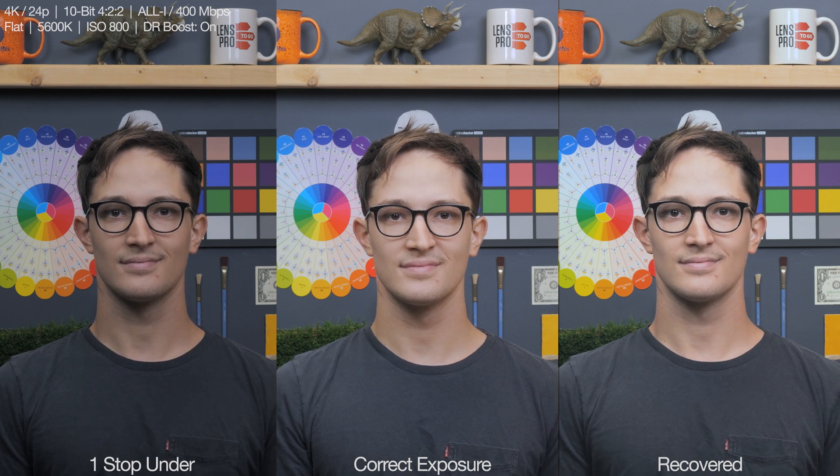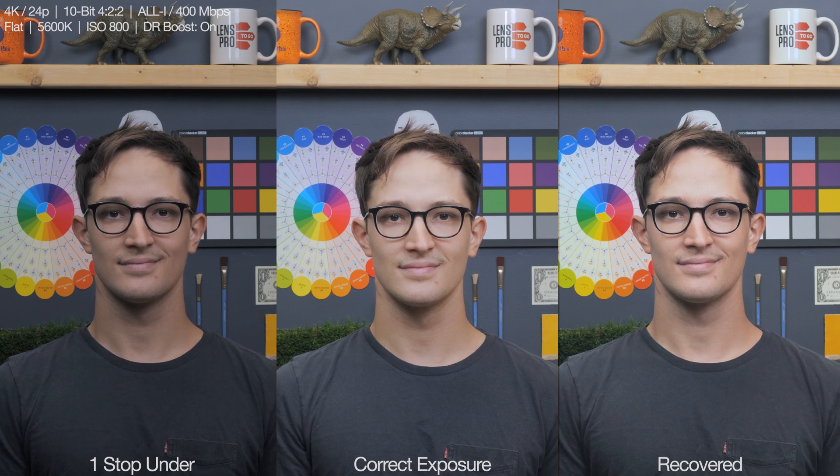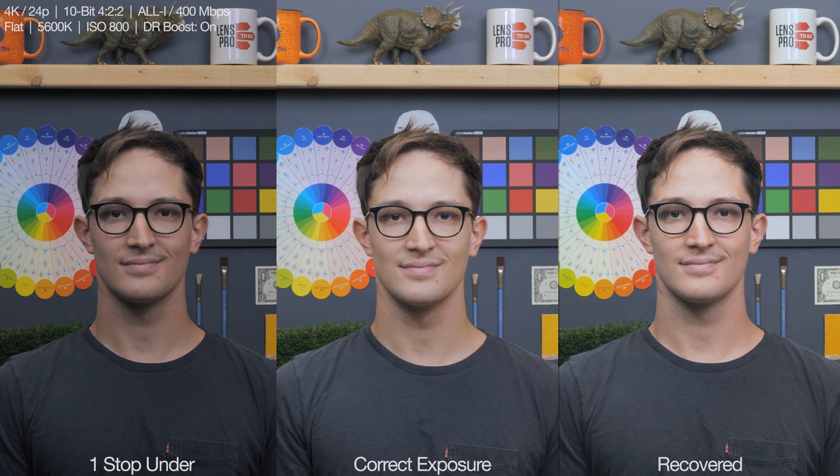Now moving on to our exposure recovery test, and we're going to switch up some stuff here. I have the dynamic range boost mode on, which means the extended ISO mode is off now. The base ISO outside of log with D-range boost mode on is 800, so that's where we're going to start out in the flat profile in underexposure. The image in the middle will remain the correctly exposed reference image, the image on the left will be the test image, and the image on the right will be that same test image clip recovered back to the best of my ability.